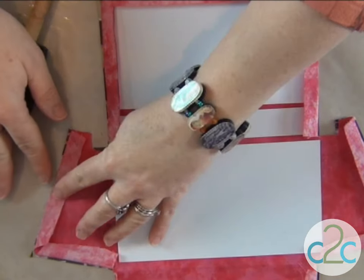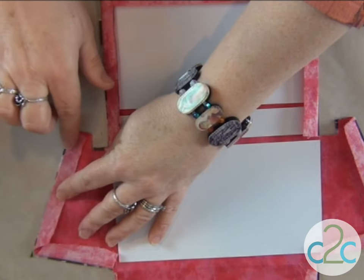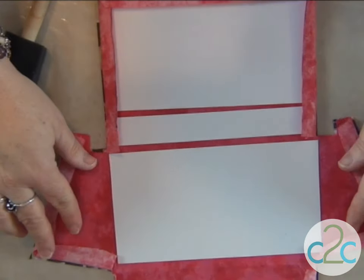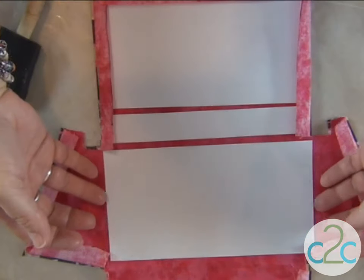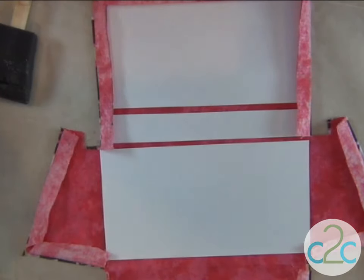For the inside, I needed to do a little adjustment so that I could be sure that it wasn't going to stick out further than the outside. And because of that, I also had to do a little trimming of the inside — so don't worry if that happens.